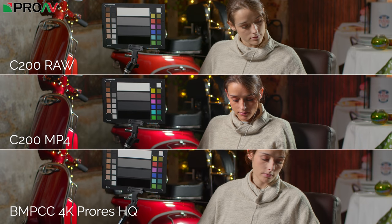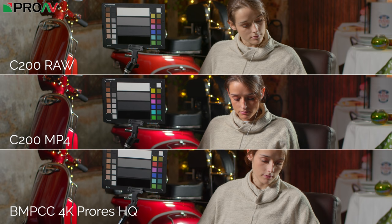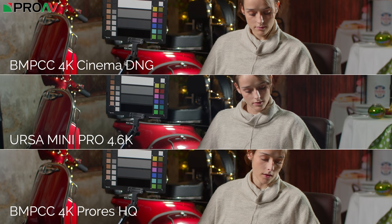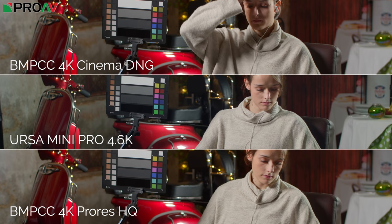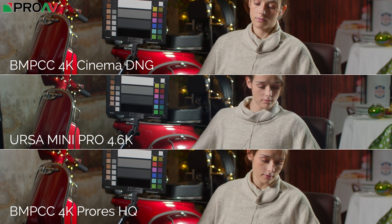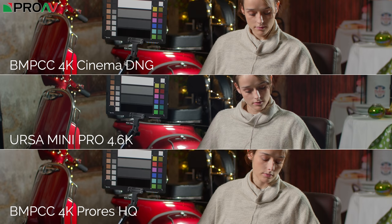Comparing the C200 MP4 and RAW against the Blackmagic, you instantly notice the more saturated skin tones and accurate, colourful bike in the C200 — it looks pretty much the same as the Blackmagic in this test. The noise floor may be slightly lower on the C200 than the Blackmagic, but I'm very happy with all three images. Looking at the Blackmagic lineup — RAW, ProRes, and the Ursa Mini Pro 4.6K ProRes — they all look brilliant, though the Ursa Mini Pro is a little colder. People could happily use the Pocket as a B camera with the Ursa Mini Pro as an A camera.